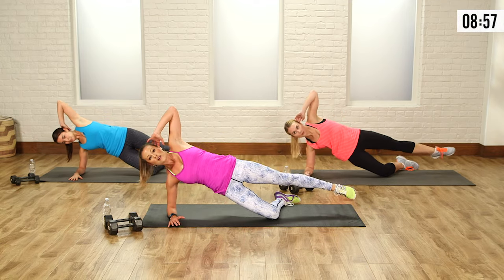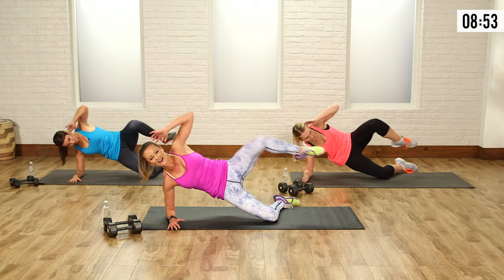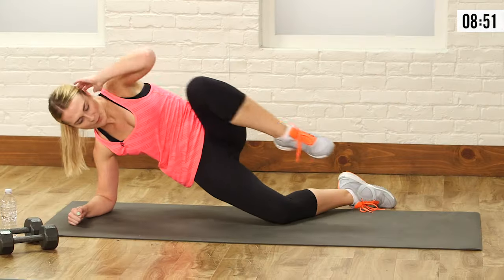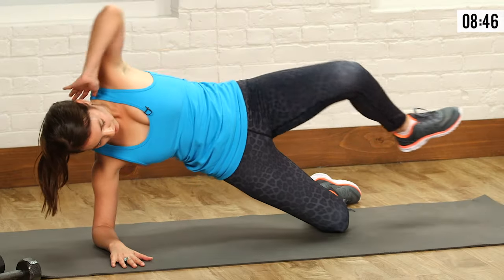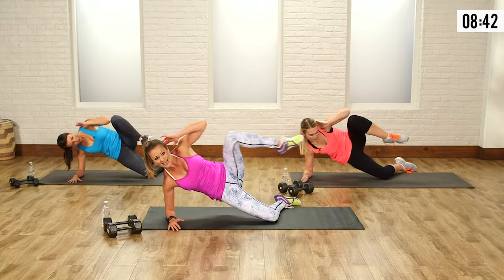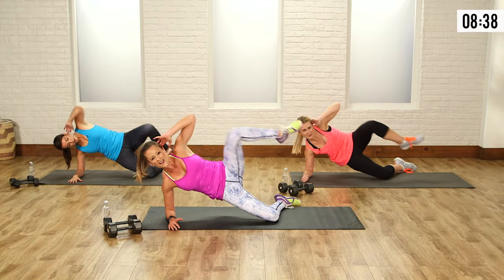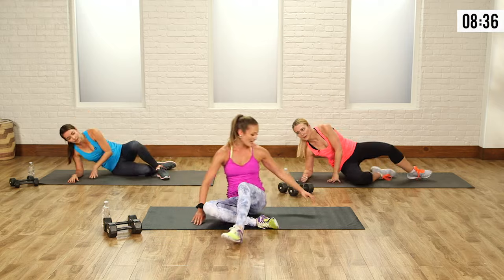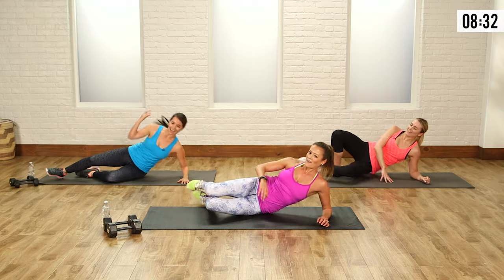Abs are tight. I want you to really think about this — your butt down below is also working, and that lower body is stabilizing you. Keep breathing, you got it. Three, two, one — last one, and relax. Other side. Are you guys okay, feeling good?